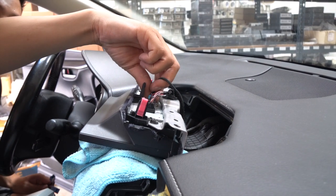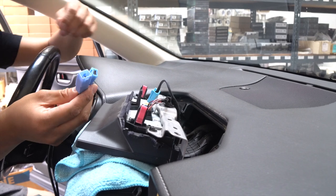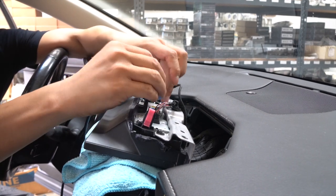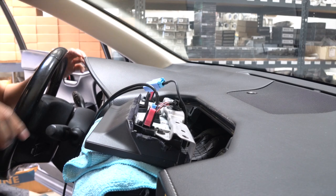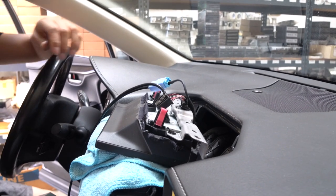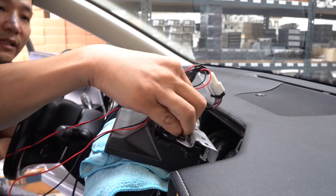First thing you'll notice, there's a blue plug here — just unplug that. We also have the matching blue connectors and we're going to daisy chain it: one part goes towards our interface, and another one will go behind the screen. We also have a connector that's going to be daisy chained as well, so disconnect that, connect to our connector, and then connect the other side to the screen.